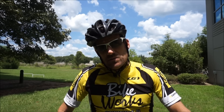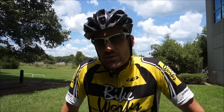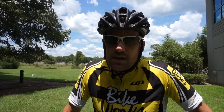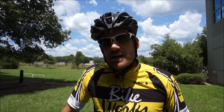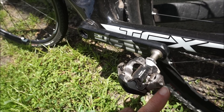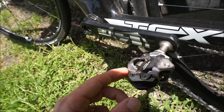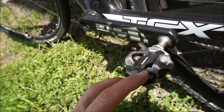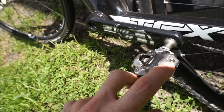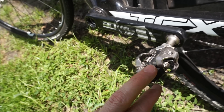I also recommend loosening up your left pedal. Most of you are going to be using mountain bike pedals, which is what you should use in a cyclocross race because they have double-sided entry. Take an Allen wrench and loosen it up all the way and get comfortable with clipping out that left foot. On a Shimano pedal you'll see a plus and minus — counterclockwise loosens it up. Remember to do both sides. Loosen all the way, keep track of where you had it originally so you can set it back, or set it a little tighter as you get comfortable.